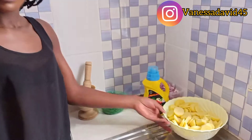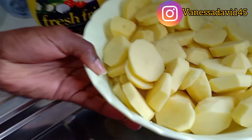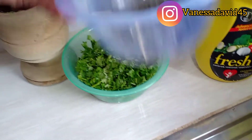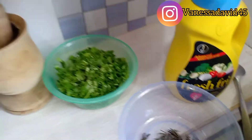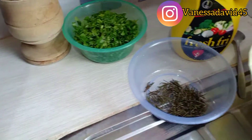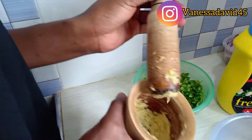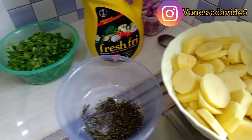On today's video, I want to prepare potato sauté. Onto my ingredients today: I have my sliced potatoes, my coriander, my rosemary, my onions, my cooking oil, and my ginger and garlic paste. Without much further ado, let's get into the video.